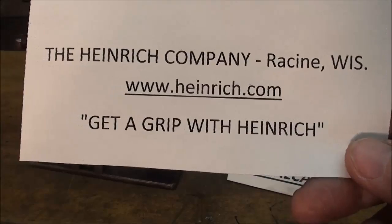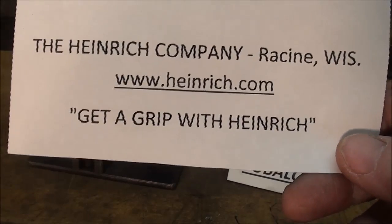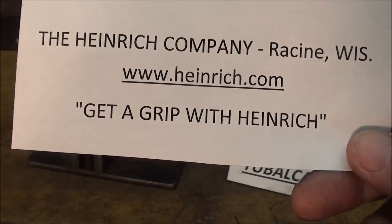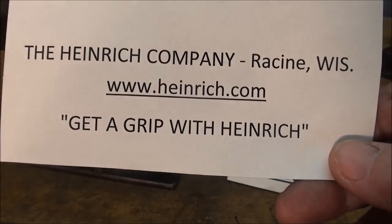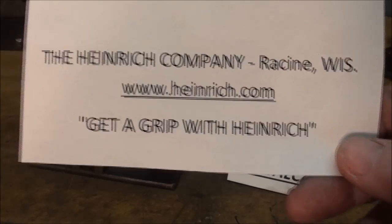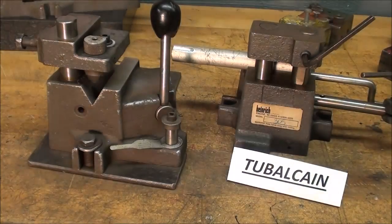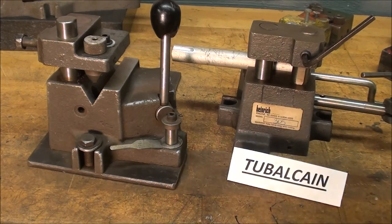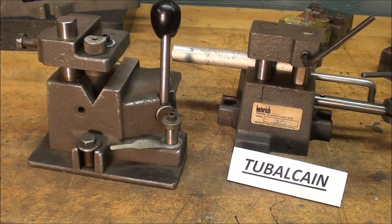The Heinrich company is out of Racine, Wisconsin and they have a nice website, so go to that if you want to see their complete line. Their motto is 'Get a Grip on It' with Heinrich. Up in Racine, Wisconsin — that used to be the home of Case tractors — and if you ever get up that way, be sure and look at the Johnson Wax building that was designed by Frank Lloyd Wright back in the thirties. It's just beautiful and worth the trip. But let me talk about these jigs now — I'm getting off topic.